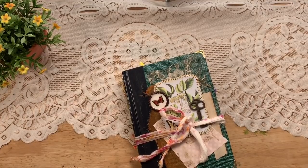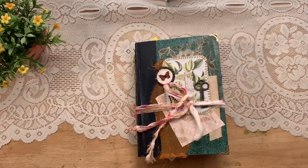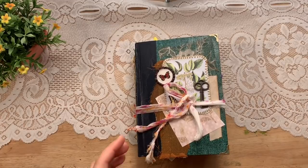Hello friends, this is Lindsay and welcome back to my channel. I have a journal to share with you today — this is one that I finished yesterday, it's one that I made and I'm excited to share it with you.